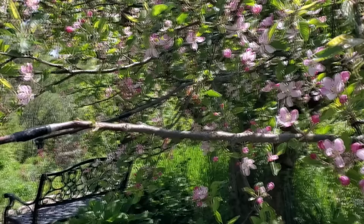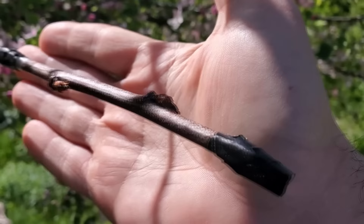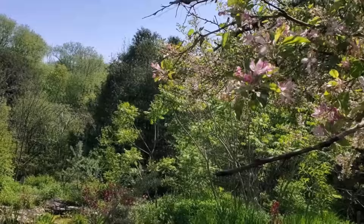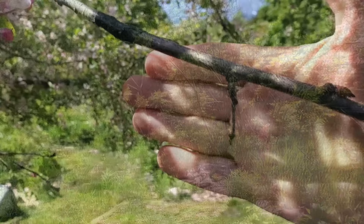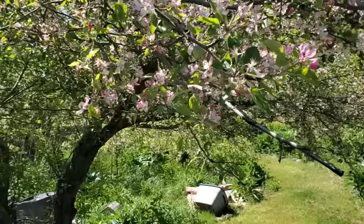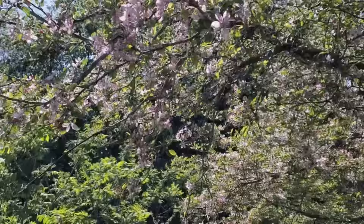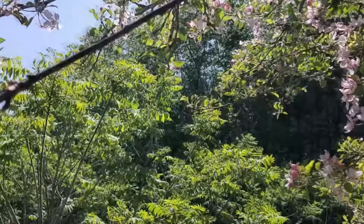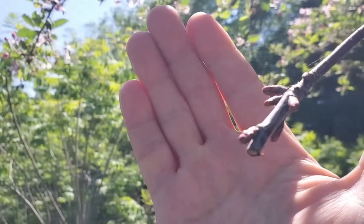I might as well show an update of the grafts. We did the grafts a few weeks ago and we've got a little bit of swelling of the buds. We've got a little bit of green growth on this one here. Keep in mind, when you're doing your own grafts, just because you see whether or not a graft has taken doesn't really mean anything. These buds are swelling here at the end — looks good so far.